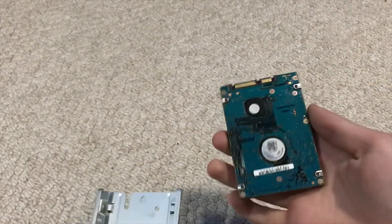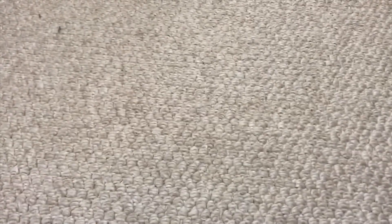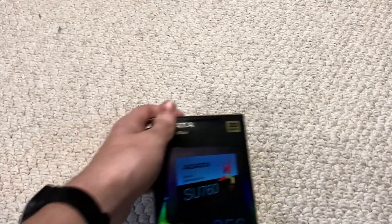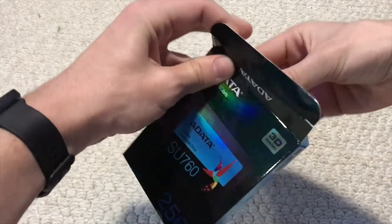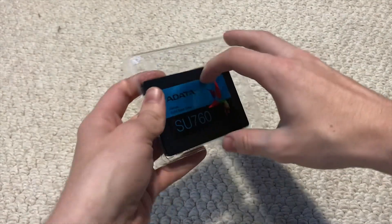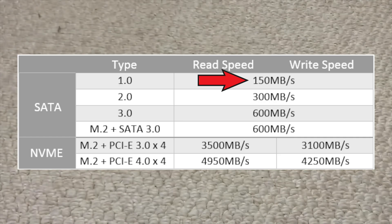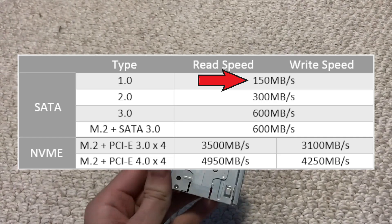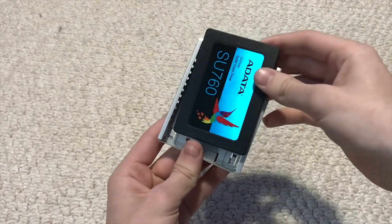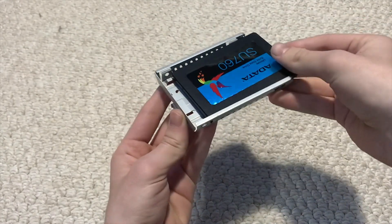I recommend storing the hard drive somewhere safe if you plan on using it again. The replacement drive I'm going to be using is the ADATA SU760 256GB SSD. Now I know a lot of people don't recommend using SSDs on a PS3 because you won't be getting that much of an advantage in terms of read and write speeds due to the SATA bottleneck that the system has. But I'm going to be doing it anyway because this hard drive is really slow and it's probably going to die sometime soon.